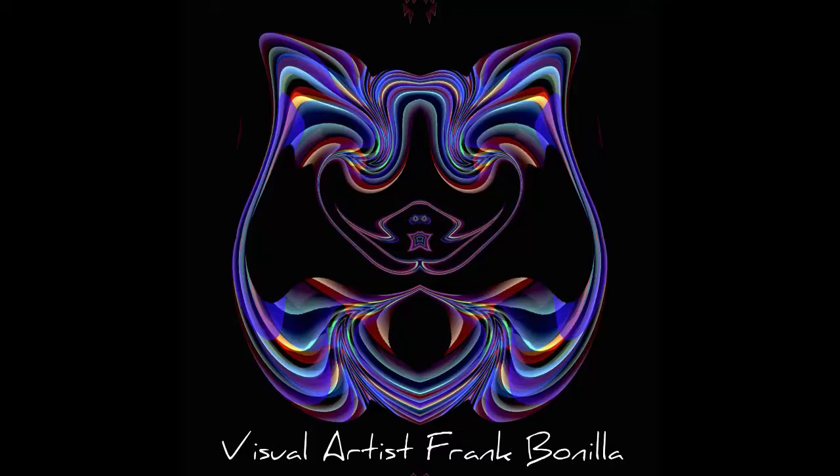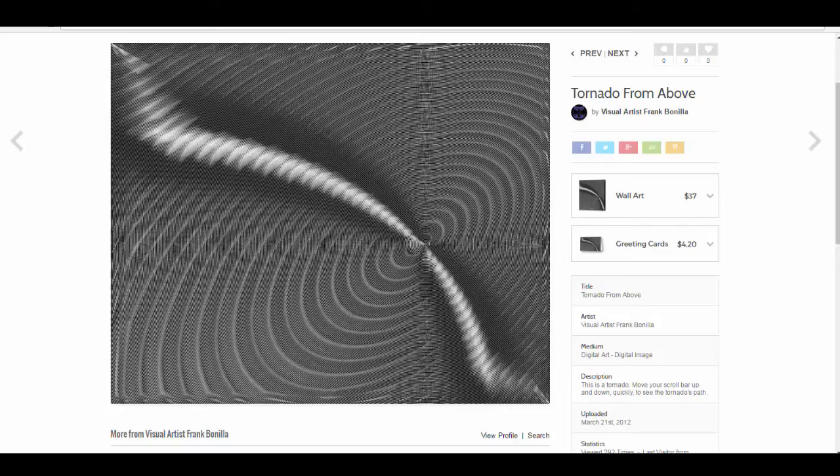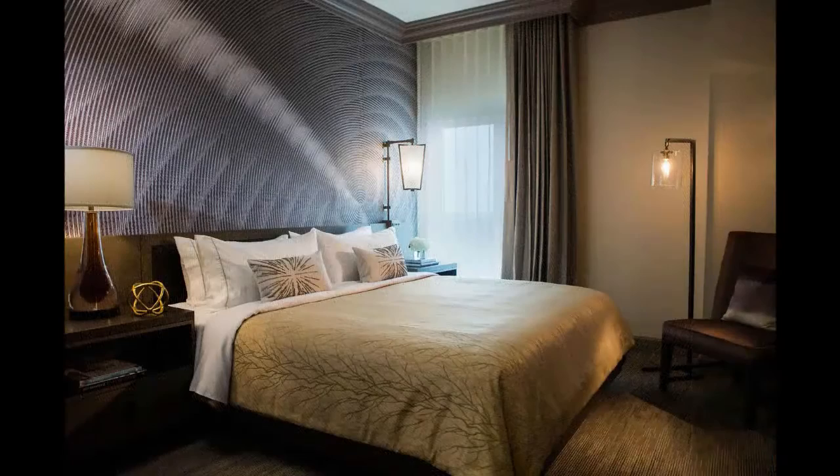This image — black and white, looks like a tornado — was chosen by a company that supplies art to hotels. There's a hotel in Oklahoma called the Renaissance Waterford Oklahoma City Hotel. They paid me $800 just to use a JPEG image. I still own the rights. But it came down to $4 per shot for 192 rooms. It's actually used as a mural in the suites you rent, on the whole entire wall, for 192 rooms. I thought that was pretty cool.